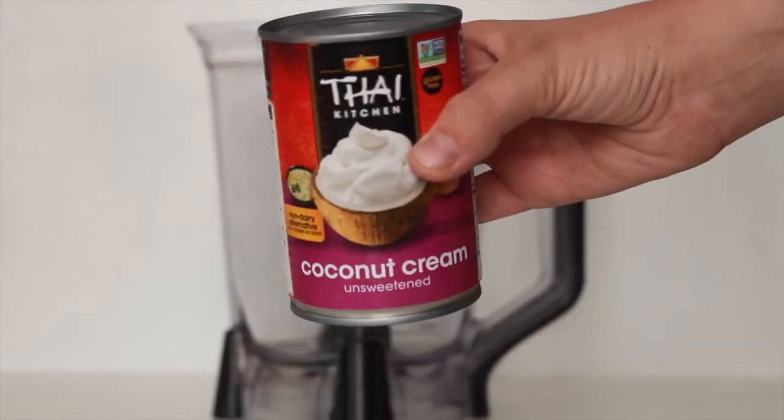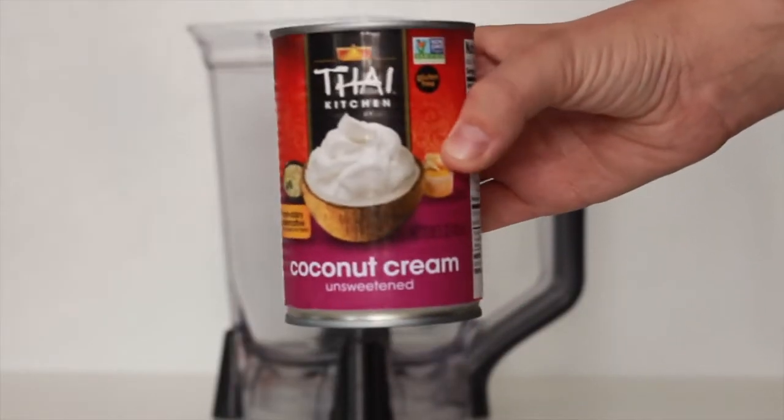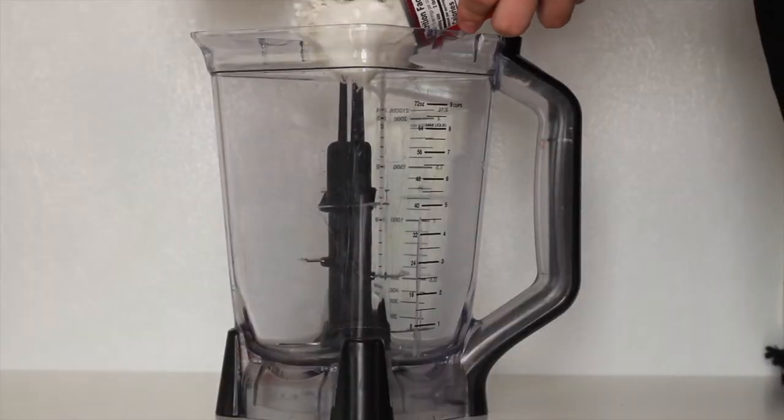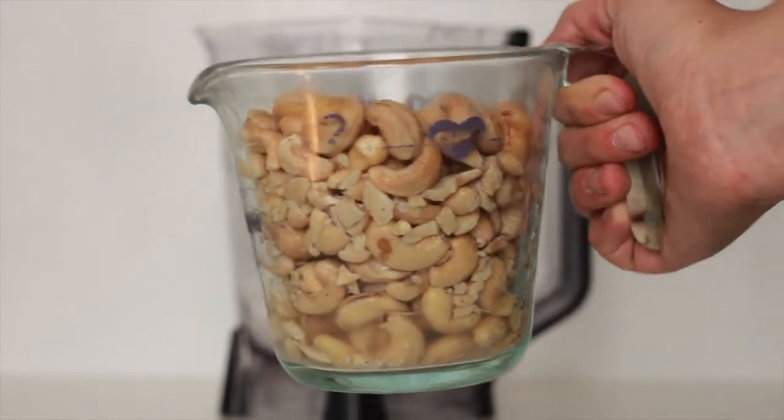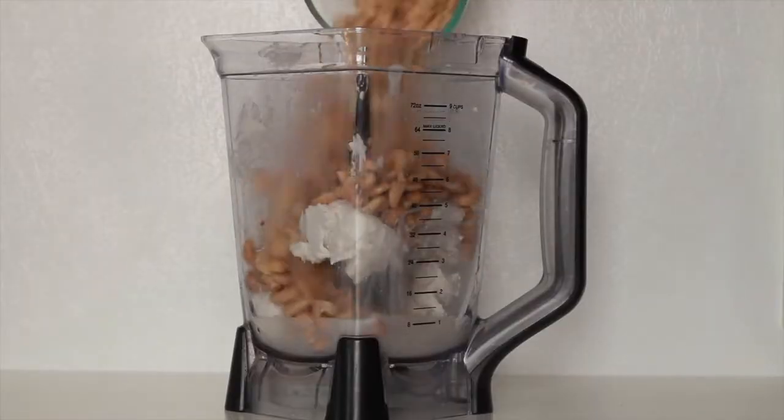To make the filling for these super delicious vegan cheesecakes, you'll just need a few ingredients and a high-speed blender. First, you'll need two cans of coconut cream — I prefer to refrigerate mine beforehand so the coconut cream solidifies at the top of the can, but you can use whichever brand you like. Add two full cans of coconut cream to your blender. Next, you'll need two cups of raw unsalted cashews, either soaked overnight or boiled for 20 minutes. Once hydrated, drain the water and add them to the blender.